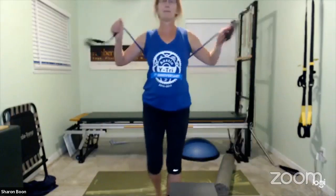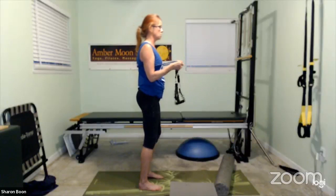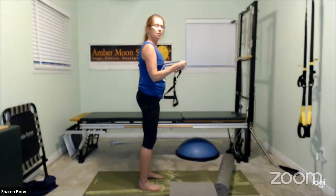Band comes back and behind you — you'll probably need to hold off the handles because you want a little bit of tension to start. Band is under the armpits, in between the torso and the arms. Push one hand forward, slowly bring it back, push the other hand forward, slowly bring it back. Take your time — working chest, working anterior shoulders. Push and release, make sure the torso stays stable.